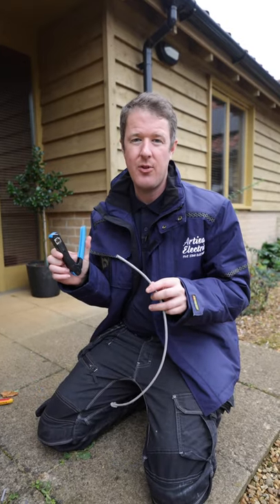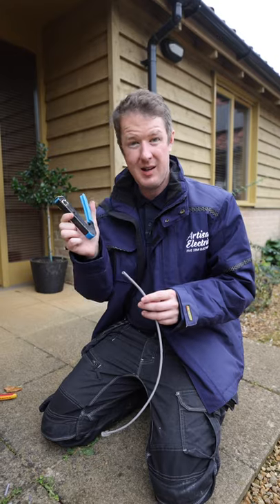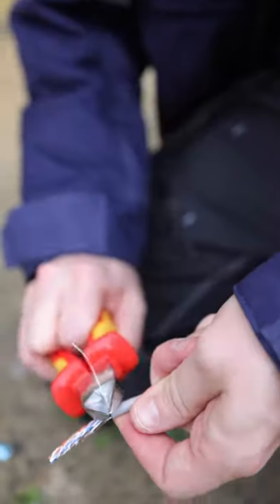How to terminate an RJ45 glass head using through crimp connectors. Cut the end off the cable to get a nice clean finish, strip the wire back, take off the outer sheath, and cut off the little silver wire.